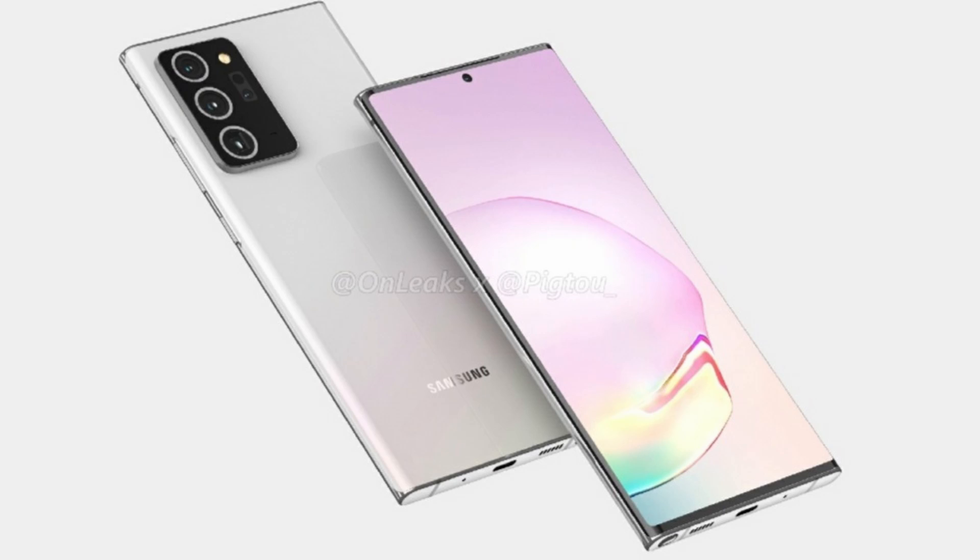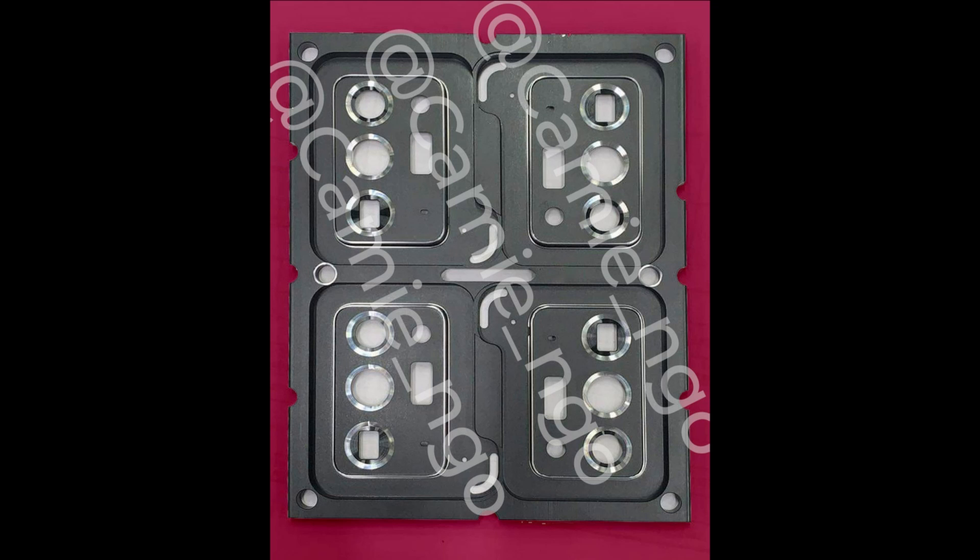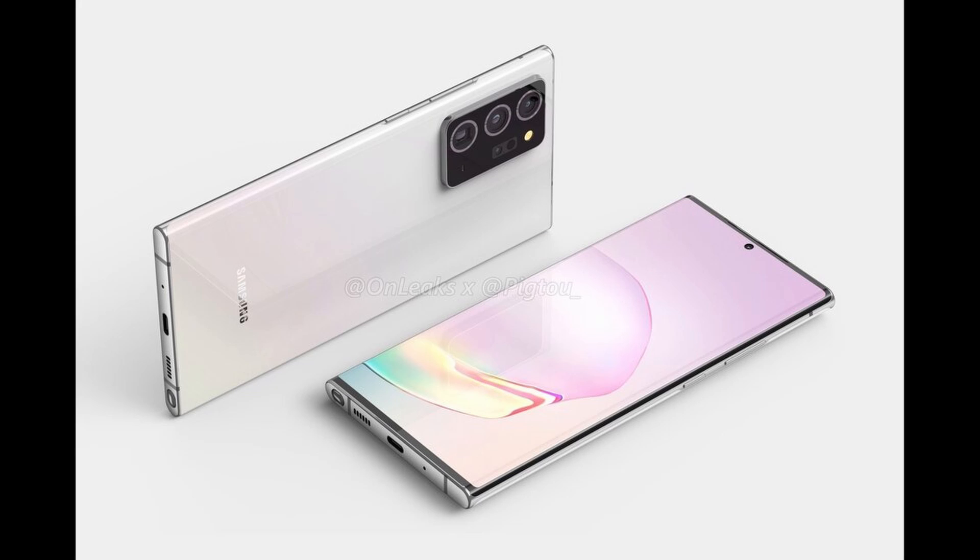These renders are based on some leaked pictures we saw a few days back of what would be the Galaxy Note 20 Plus camera module dual design. We see rings around the three main cameras, two other holes for what would be the flash and laser autofocus system, and what is likely to be a fourth camera — maybe a TOF sensor or a macro camera. Samsung is basically continuing the camera bump design they first started with the Galaxy S20 series, and now improving it by not making it as large as the Galaxy S20 Ultra's design.